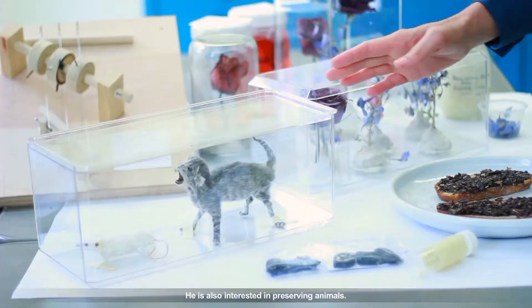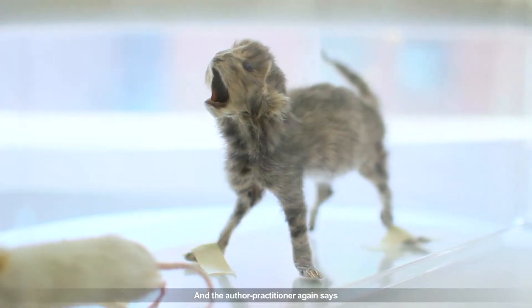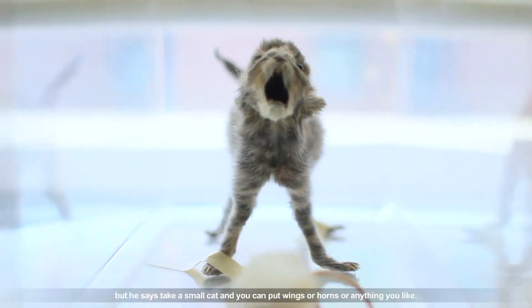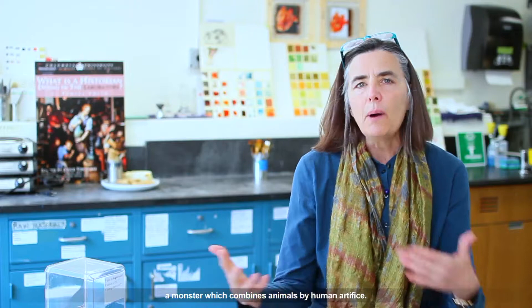He's also interested in preserving animals. We had a taxidermist help us with the recipe, and the author-practitioner says this is a practical recipe — take a small cat and you can put wings or horns or anything you like. This is a kind of typical product of a Kunstkammer monster which combines animals by human artifice.